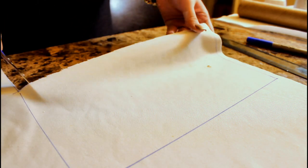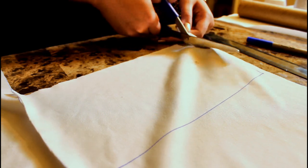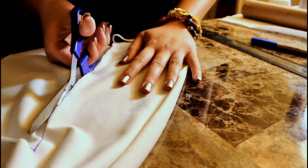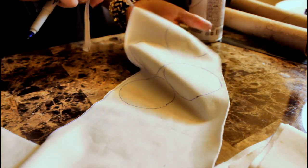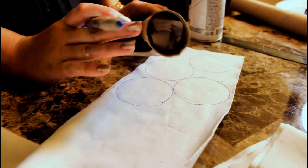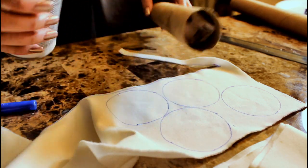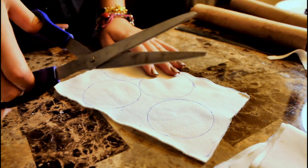Cut out your rectangles. Next, cut out four fabric circles — I just used my spray paint can to outline them since it's a little bigger than the actual tubes. We're going to use these circles to cover the ends where you can see the exposed paper. Find anything a little larger than the tube, outline it with your Sharpie, and cut them out.